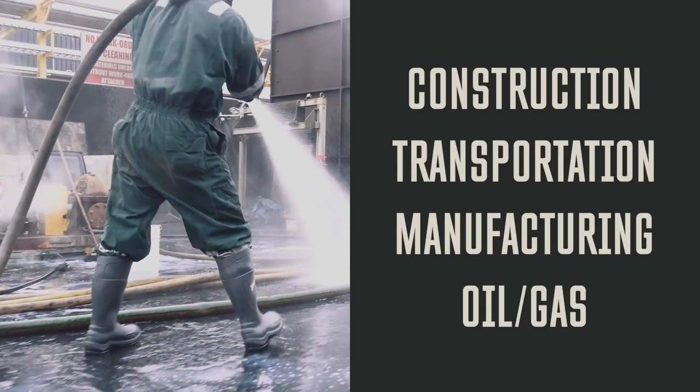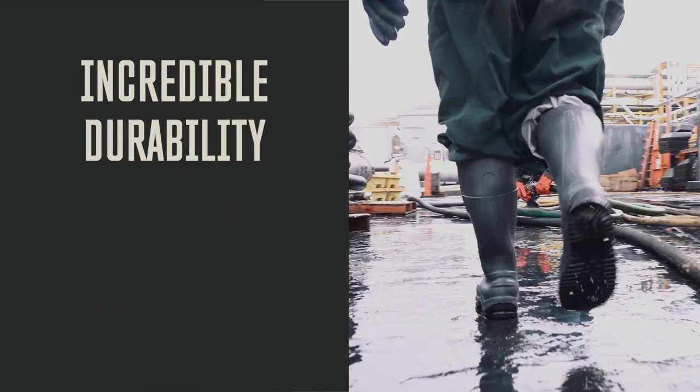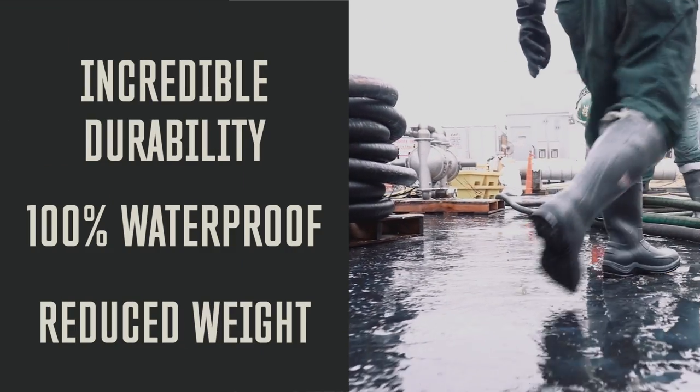Some of the benefits of injected polyurethane are incredible durability, 100% waterproofness, and reduced weight compared to rubber.